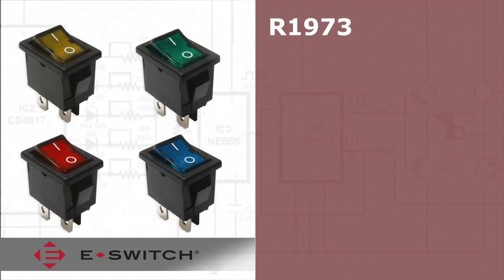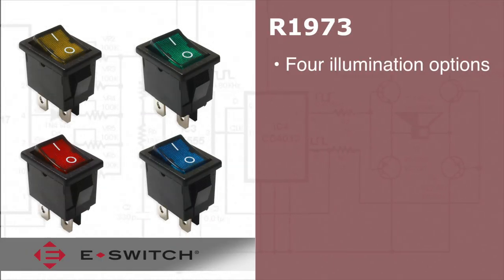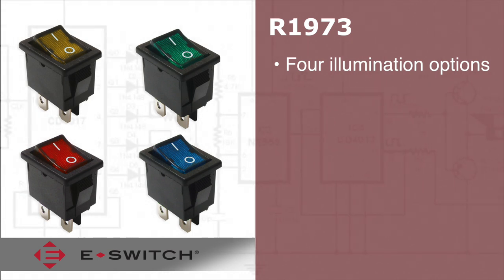The R1973 series provides you with illumination options of yellow, green, red, and blue.